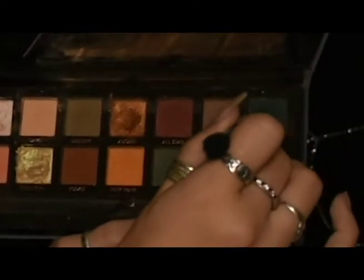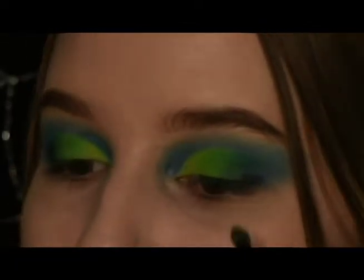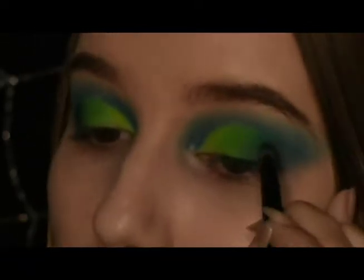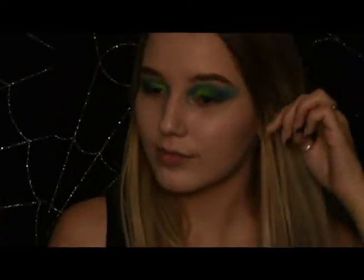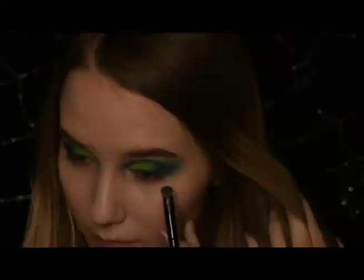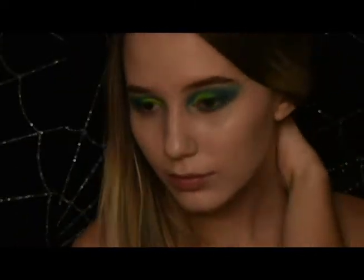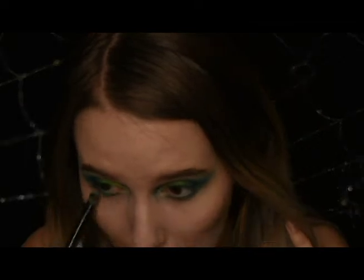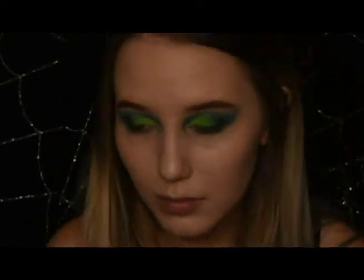Taking a little bit of the darker blue — I'm using the one from the Anastasia Beverly Hills Subculture palette — pat a tiny bit on the outer corners of your eyes and blend it. I like cleaning up the sides of my eyeshadow and sharpening it, which can act as a guideline for filling in my eyeliner later. After that, I use whatever blue pigment is left on my brush, or mix some blues together until I'm happy with the color, and apply it under my waterline, blending it up into the corner of my eye.